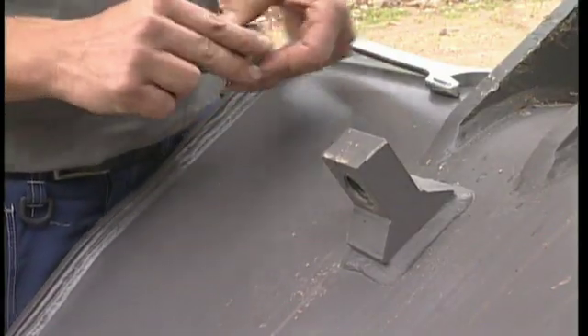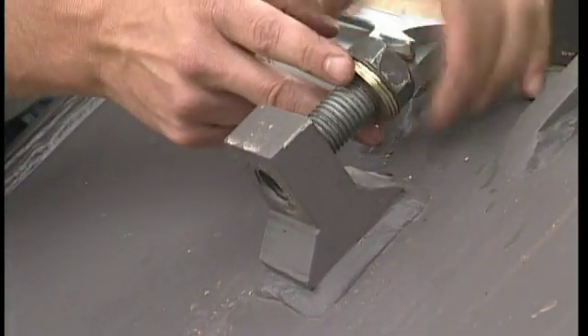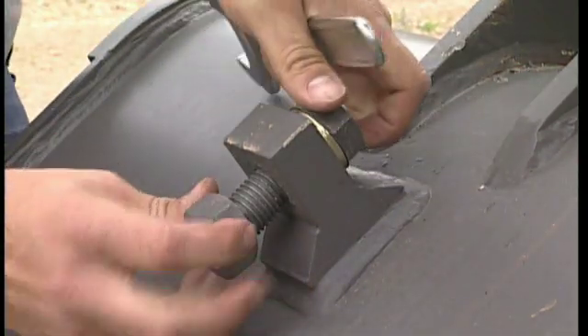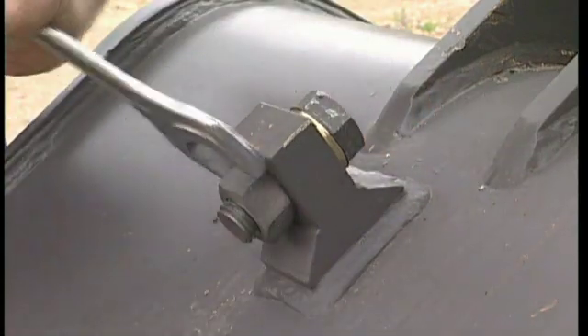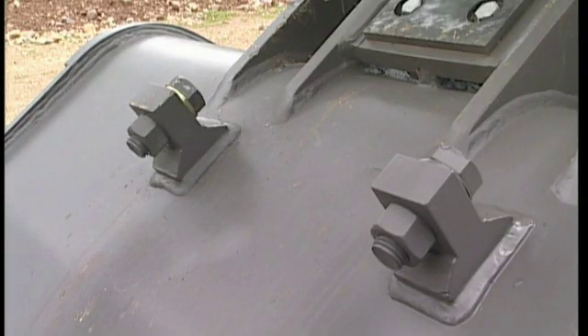Place the shims between the bolt head and the bracket on the bucket, and tighten the bolt with a wrench. Assemble the nut to secure the bolt and the shims. Repeat the operation on the other side.